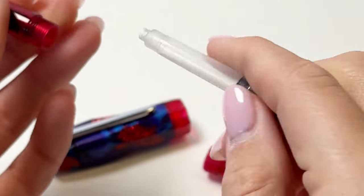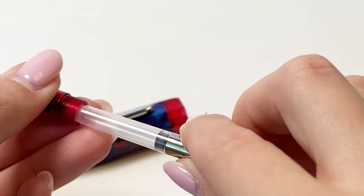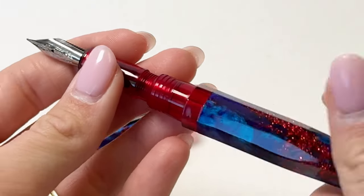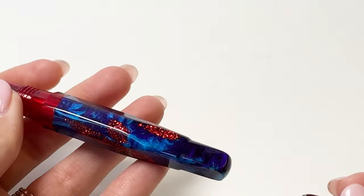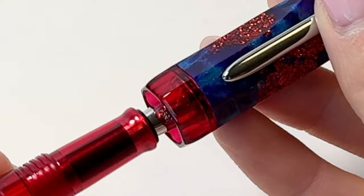The Bennu Astro Gem fountain pen's edgy shapes and uneven facets generate a spectacular interpretation of the asteroids. These pens are postable with a more drastic tapering near the bottom end of the barrel and a slight step down that combine to create a very solid friction post for those who prefer writing with their cap posted.